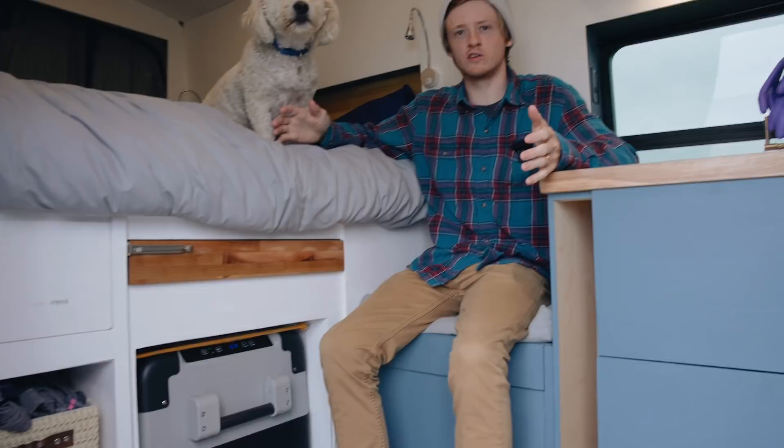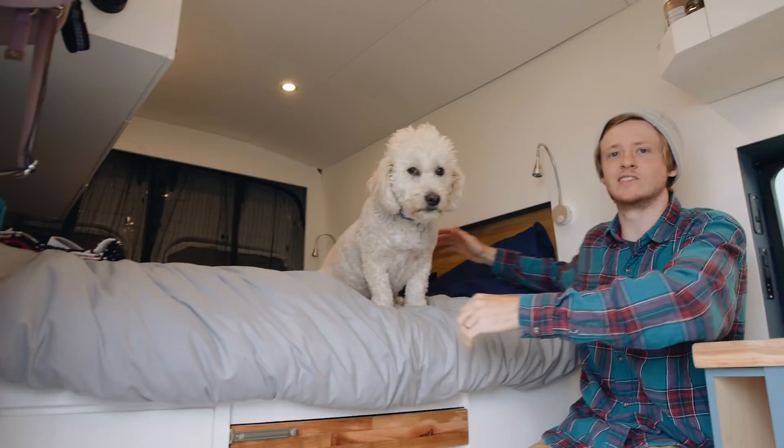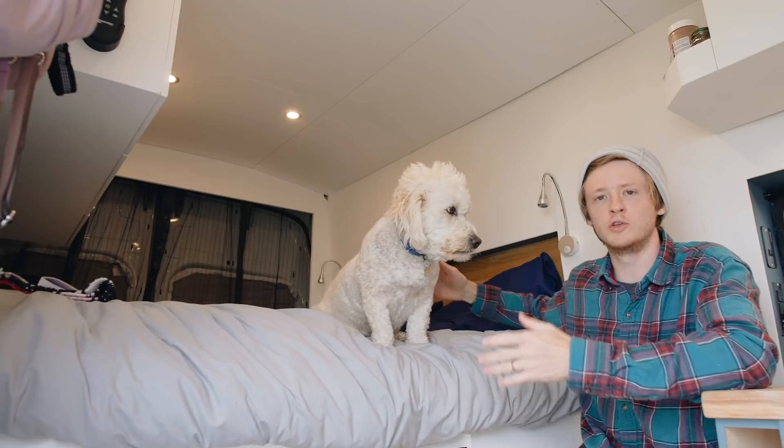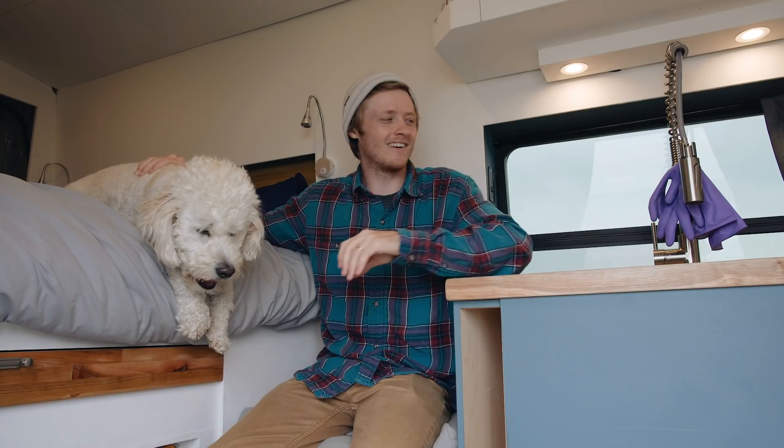Then we have a general area here in the middle — a bench, a table that slides out, and the option to pull out the cooler as a second bench. Across the back is the bed area. Underneath the bed is what we call the garage, accessible when you open the back doors. It's mostly storage, but it also houses the water tank, the electrical system, and some other bits and pieces.